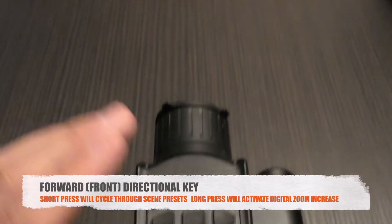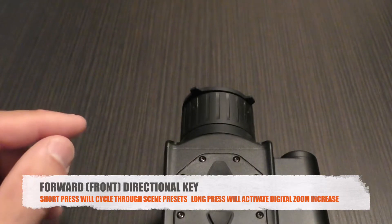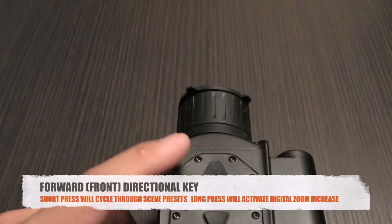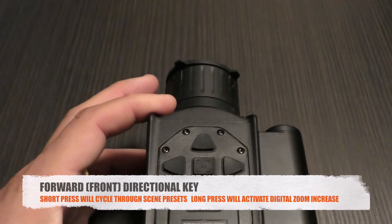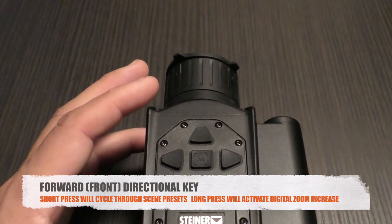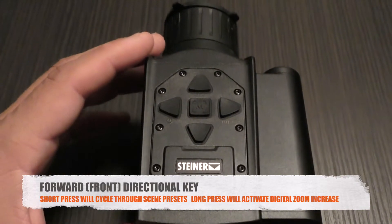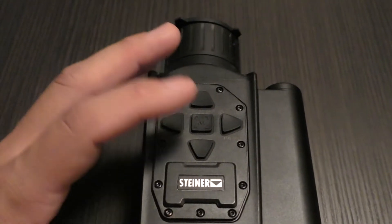For digital zoom, you press and hold the front directional key and it counts up zoom values: 1.1, 1.2, 1.3, 1.4, and so on in 0.1 increments. To go from 1x native through to 8x digital magnification takes about 12 to 14 seconds. There's no way to change the increment to half steps or full values, which is a con — you can't adjust zoom quickly or intuitively.